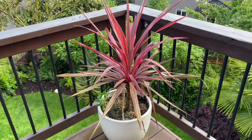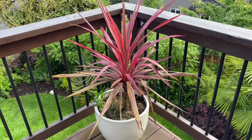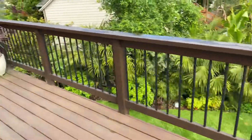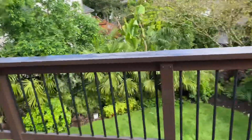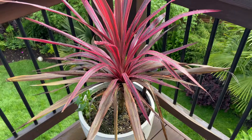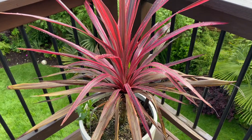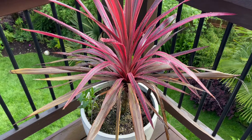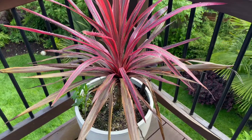On my balcony I have two of these red cordylines - this Cherry Sensation. I got one there and one over there, and they usually fill the rest of the pots with some annuals. But I did something a little different this year, so far - aside from not putting anything else in them.